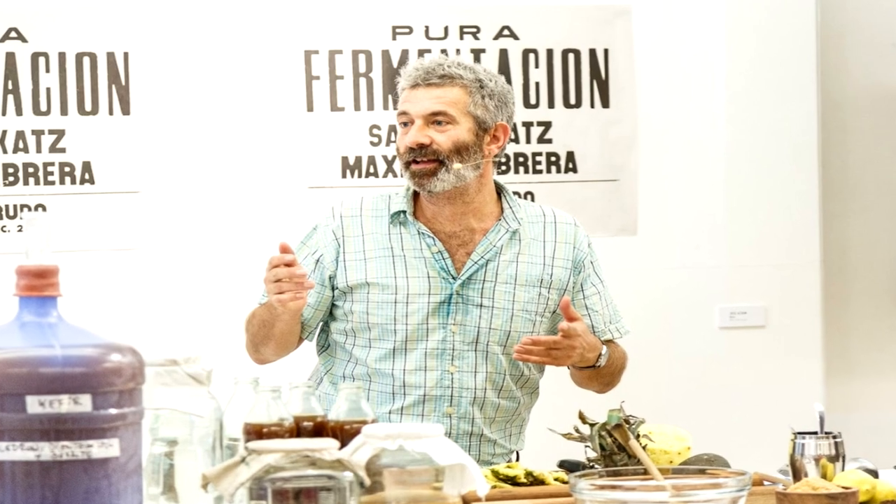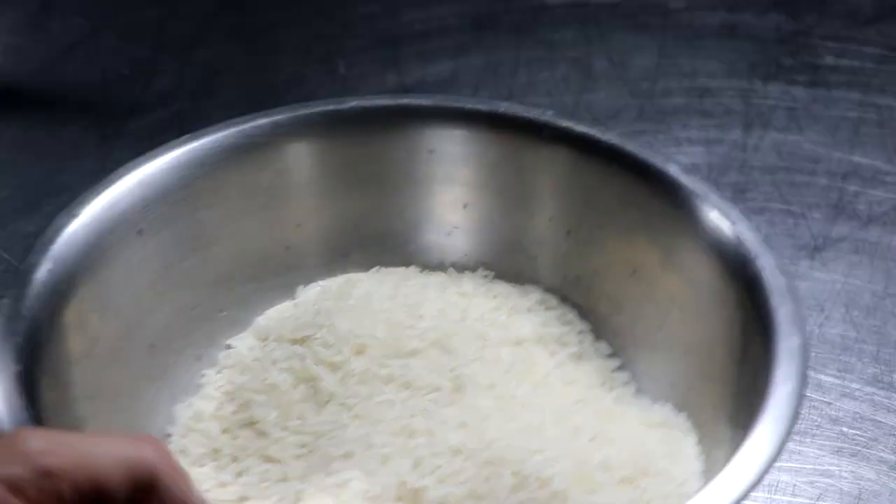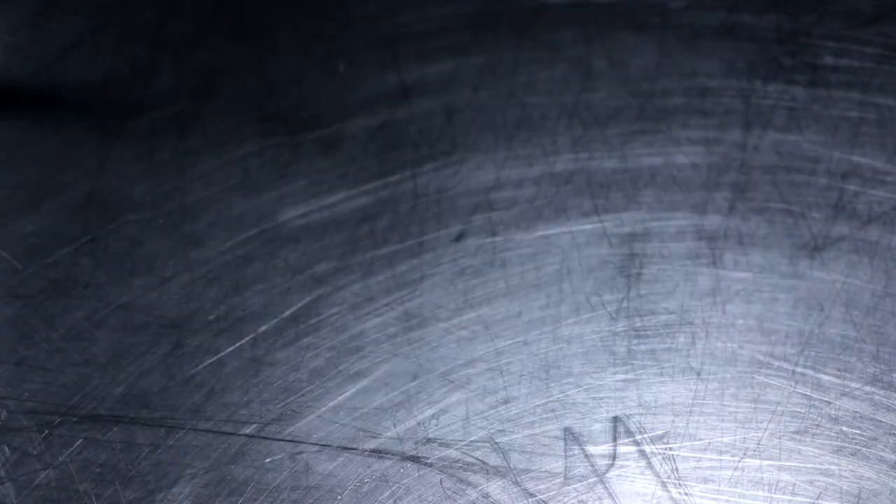You got it. Yep. Hey Sandor, I wanted to say thank you so much for your time. My pleasure. Great to talk to you. Great to talk to you as well. Thank you so much, Sandor. Bye-bye. All right, let's get this wild fermentation project up and running.